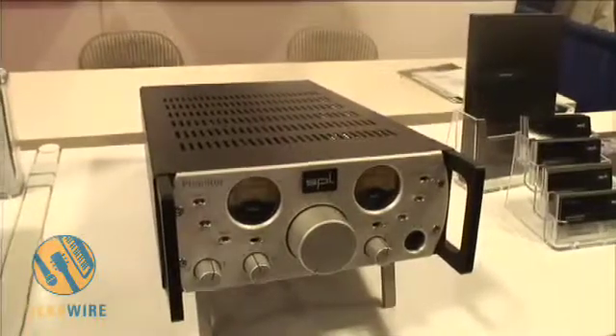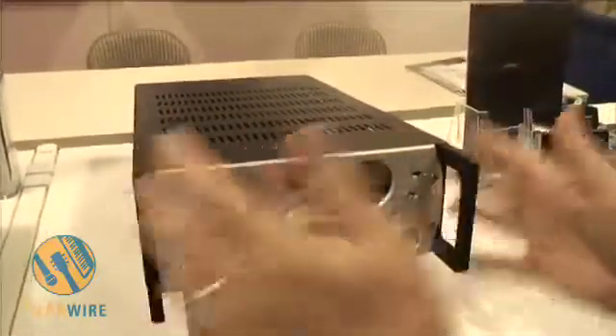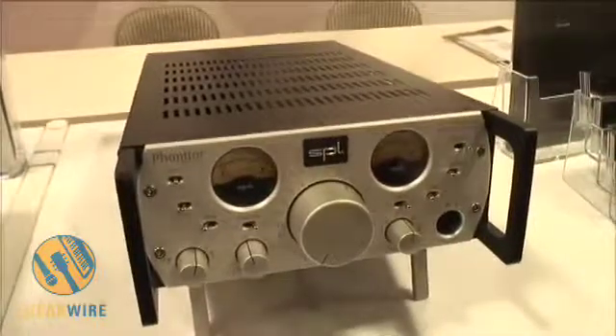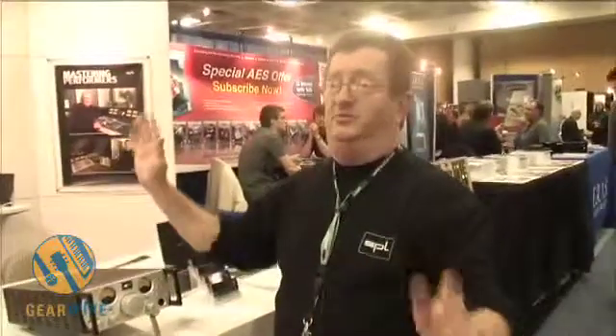Once we've matched all three parameters, we now have an image of our monitors in our headphones imaging the same way as our speakers, so we can mix in headphones. It's really quite an innovative product and we're really pleased with it — the response has been off the hook. We think we've got another innovative product from SPL.